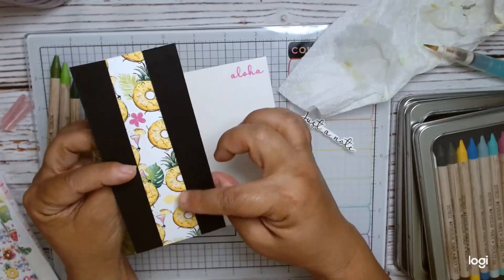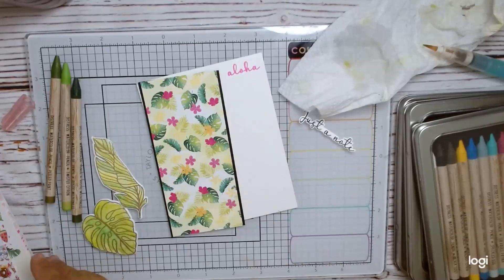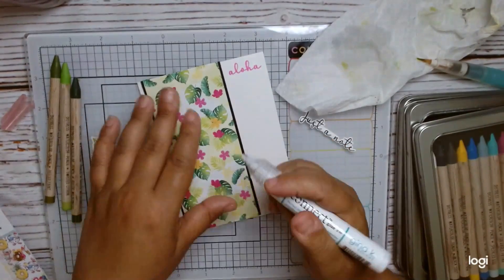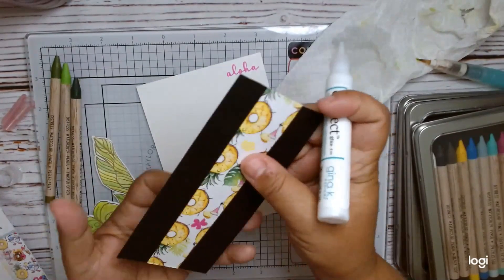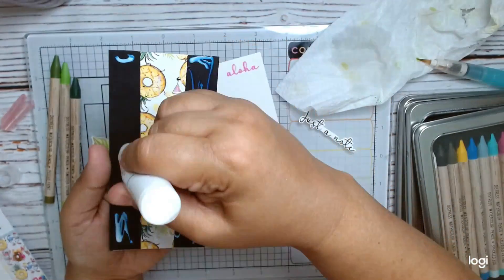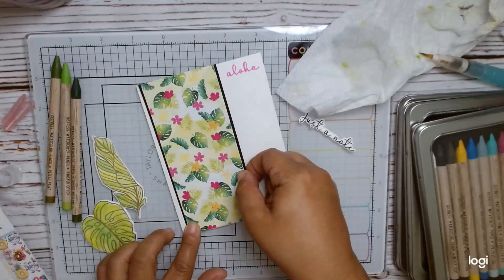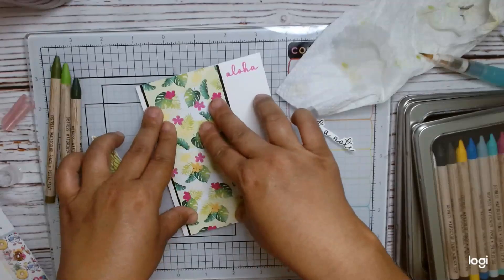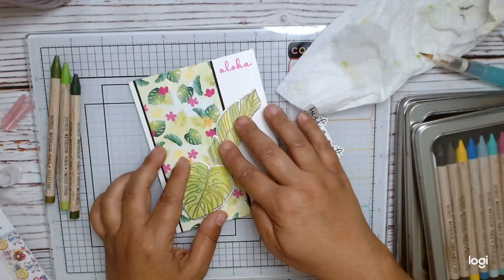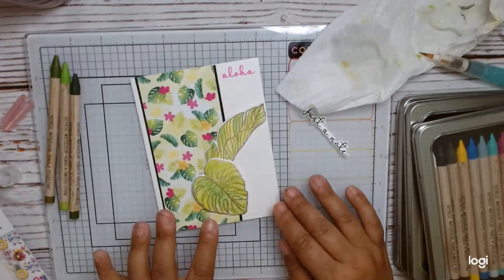What I did was use just a strip of that tropical paper, about two and a half to three inches. Then I attached some black cardstock so it peeks on the side. I also stamped the Aloha sentiment using a hot pink ink from my stash, so it can kind of match those flowers. I'm using some glue — I cleaned out my craft room and found all kinds of glue I need to use up. I'm using that Connect Gina K glue. I do change my mind a couple of times because I forgot I have a sentiment I want to put at the bottom.